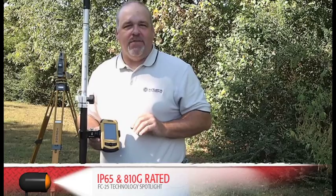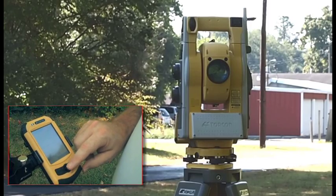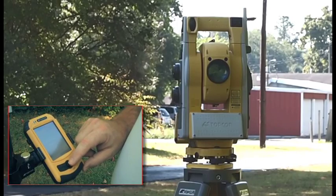It has an IP65 and Military Standard 810G rating. It also has a joystick for easy and responsive navigation, making driving the robot a breeze.